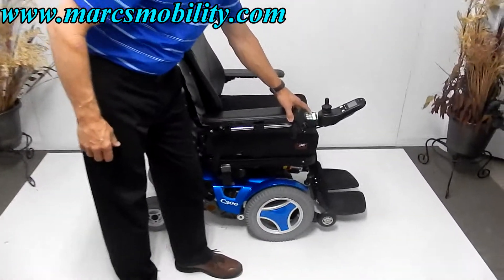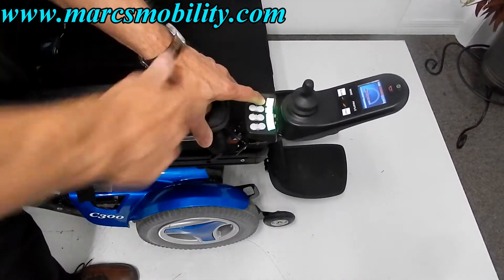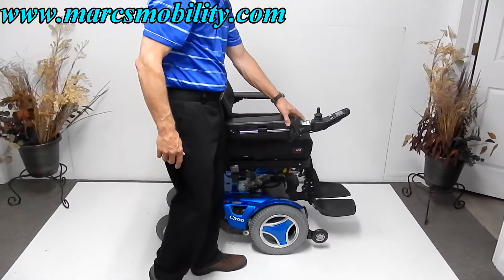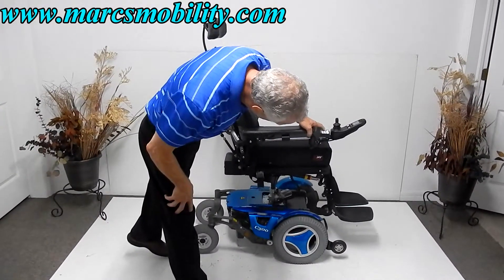The first thing I'm going to show you is the electric seat lift. The features are labeled on the box — tilt, recline, legs, height. So this is your 8-inch seat lift in action.